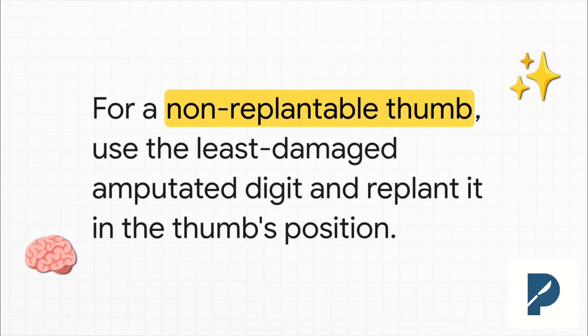Now this is a pro move that can turn a total loss into a huge win. If the amputated thumb itself is just too mangled to use, you don't give up on having a thumb. You take the best-looking amputated finger — let's say the index finger — and you replant it onto the thumb's spot. You're not just replanting a digit, you're surgically creating a brand new thumb to restore opposition. It's a game changer.